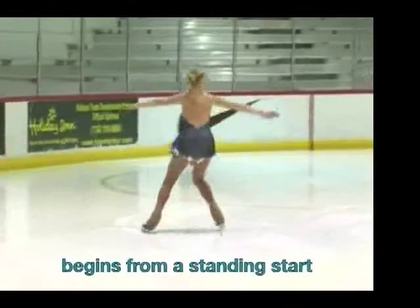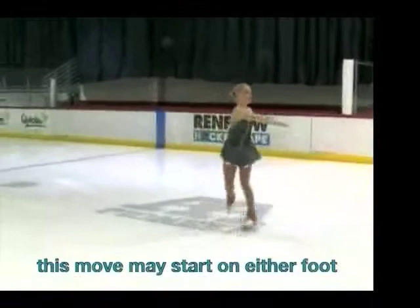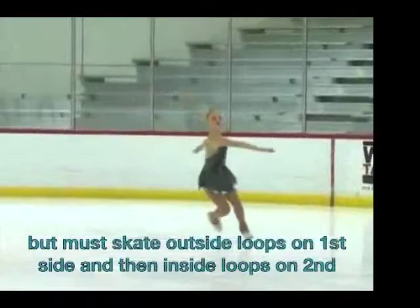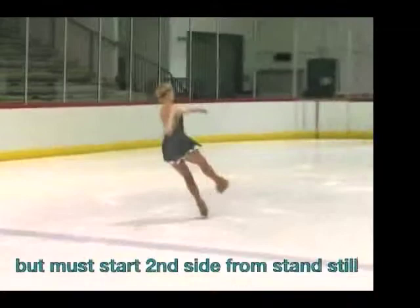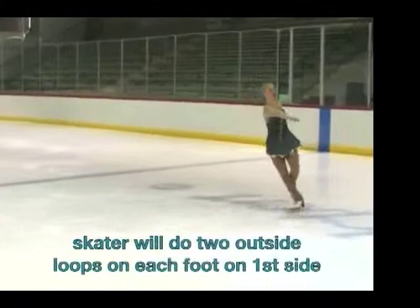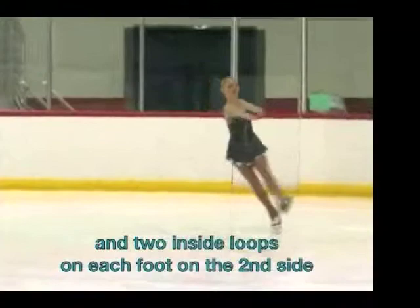This move begins from a standing start and has no introductory steps. It may also be started on either foot. However, it must skate outside loops on the first side and then inside loops on the second side. The end pattern is optional. The second side must also start from a standstill just like the first side. The skater will do two outside loops on each foot on the first side, and then two inside loops on each foot on the second side, for a total of four loops on each side.